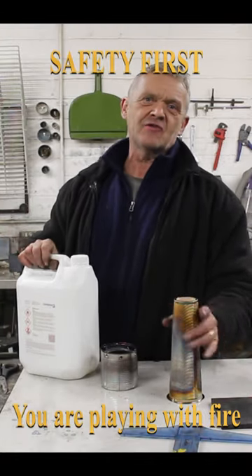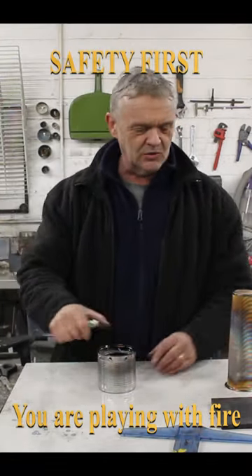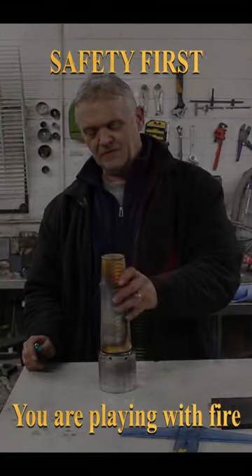This will work with methanol, ethanol, or isopropanol. When it's lit, take your sock and wrap it around the can.